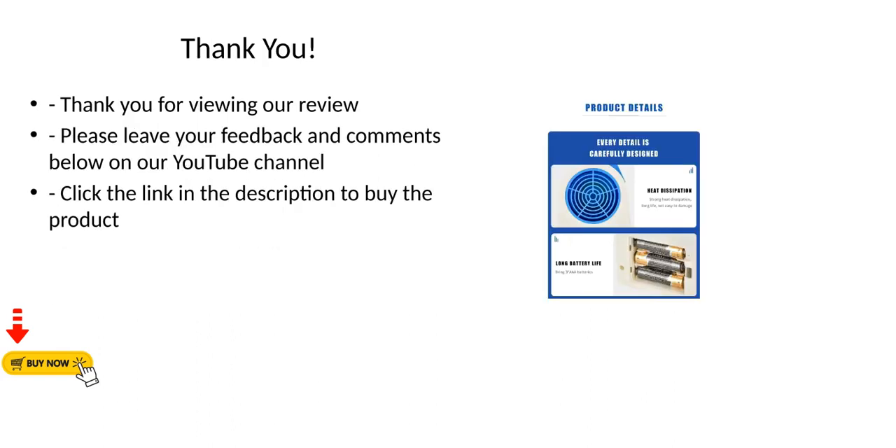Thank you for viewing our review. Please leave your feedback and comments below on our YouTube channel. Click the link in the description to buy the product.